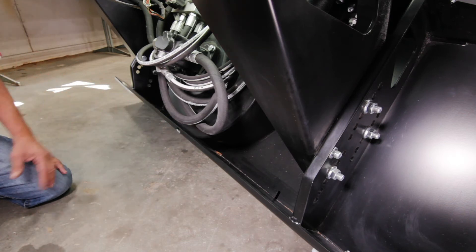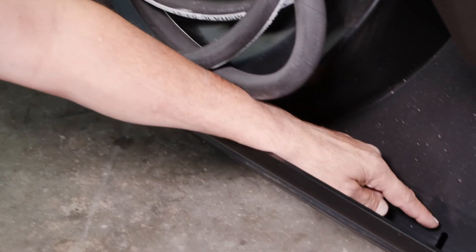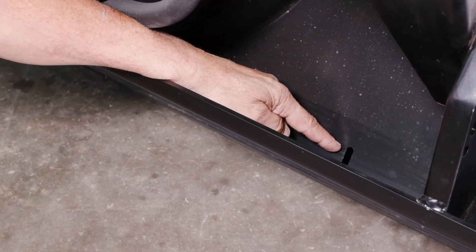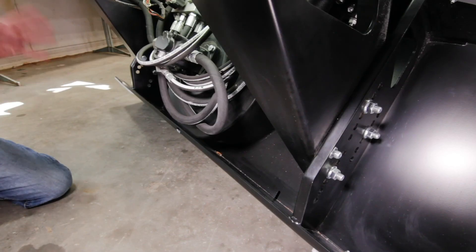you leave the blower and all the moisture drains out of it, so it's not frozen the next time you go to use it. There are also some drain slots in the back of the blower above the skid plate. When you set the blower either in this position or in the tip-back position, all the water drains out so you don't get a buildup and freeze-up.